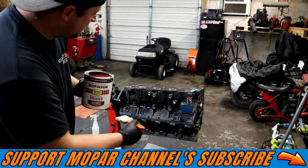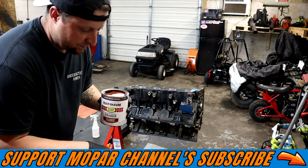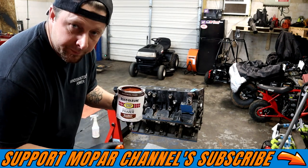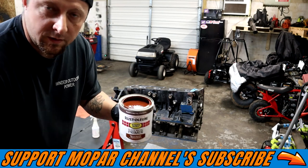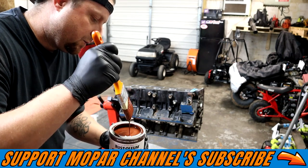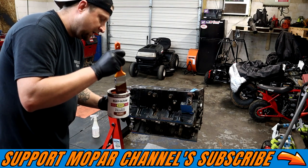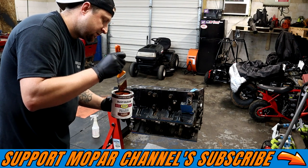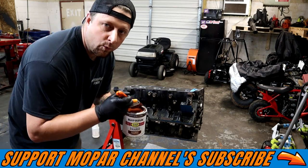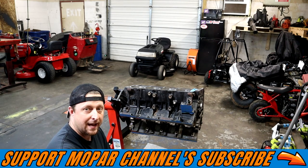Alright guys, so we got our block ready, we got it all clean, dry, torched it, and we got the Rust-Oleum Rusty Metal Primer and we got our brush. That's what it looks like in a can. We're gonna just simply brush it on real nice and easy, don't have to get all sloppy and nasty with it, just take your time. We're just gonna cover everything with one good coat and then let it dry for probably about a good day.